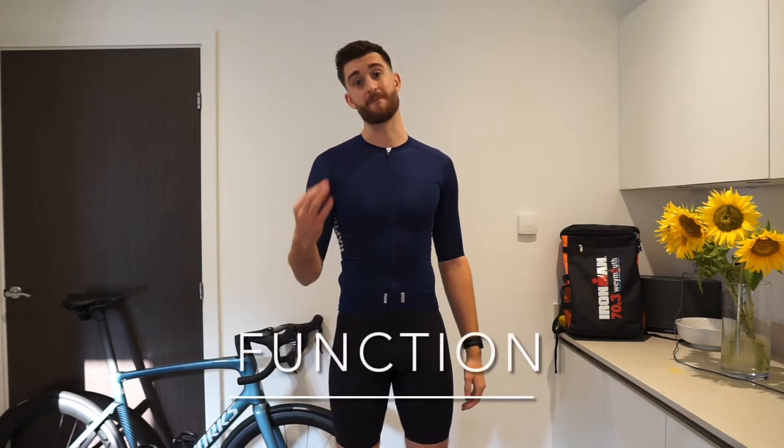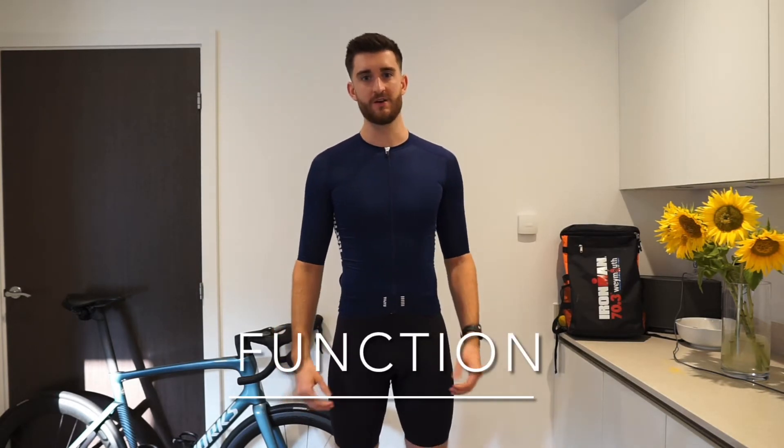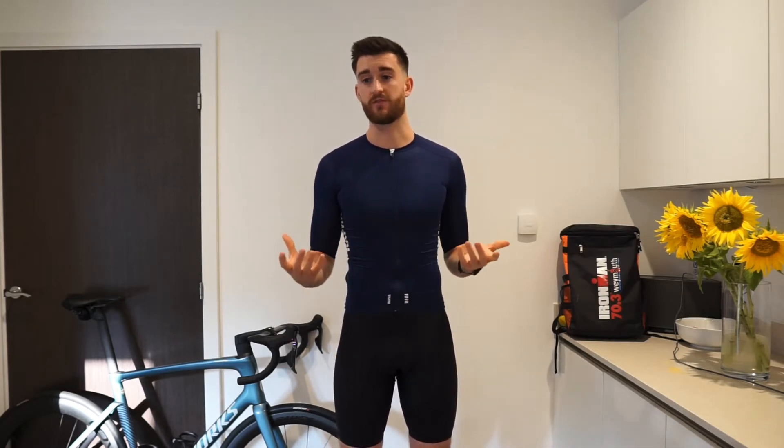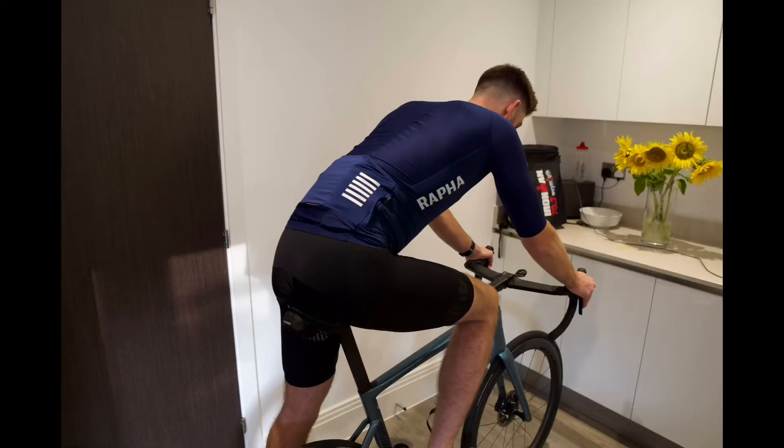Let's talk about the function of this jersey. This jersey is going to be primarily used for racing — just like the EF Nippo World Tour Team, this is the jersey they use especially on their flatter days, where they're going to be going faster, where they know the aerodynamics is going to be making more of a difference. I have primarily used this jersey for either racing or faster cycles. Because it looks fast, people know it's an aero jersey, and you want to be going fast in it.